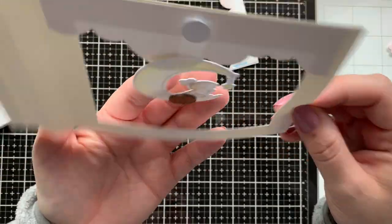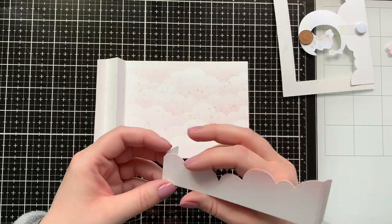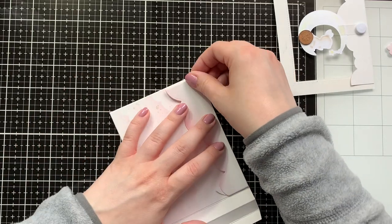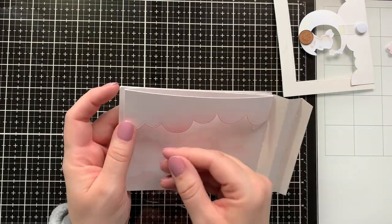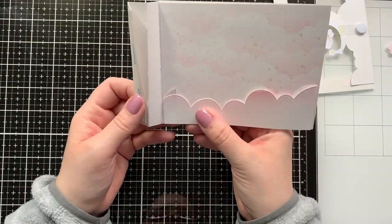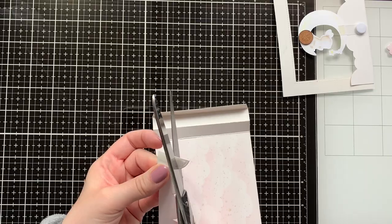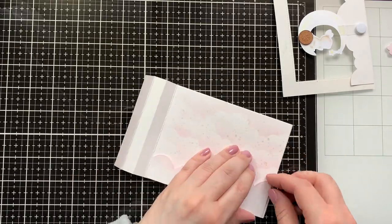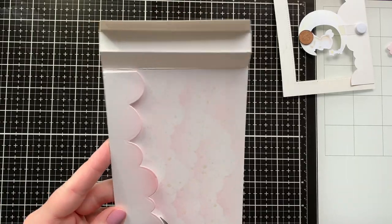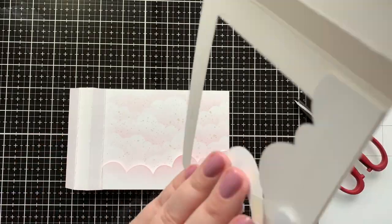This card is probably one that you want to deliver in person because if you add it into an envelope, there may be an imprint because of the spin and slide disc. I would just hand deliver it or put it in a thicker envelope. Now I'm adding the cloud panel to the back using score tape. One or two edges stood out, so I just used scissors to snip off anything that would stand over and added those with some score tape.